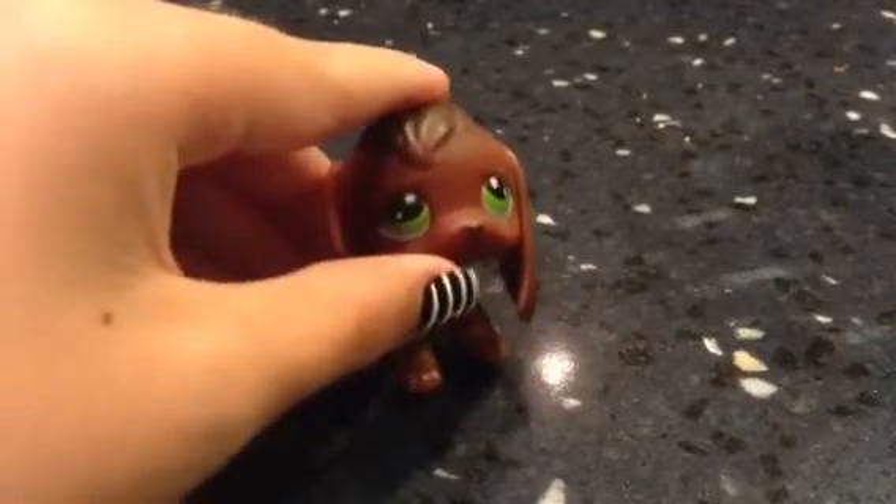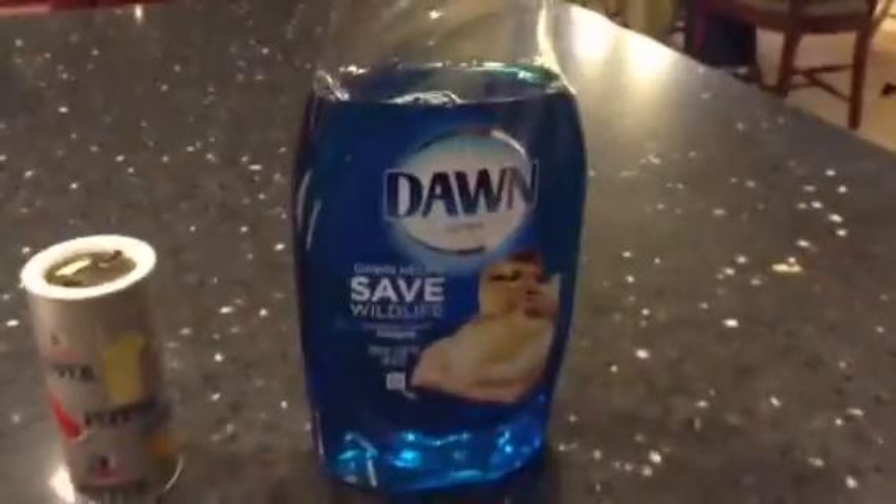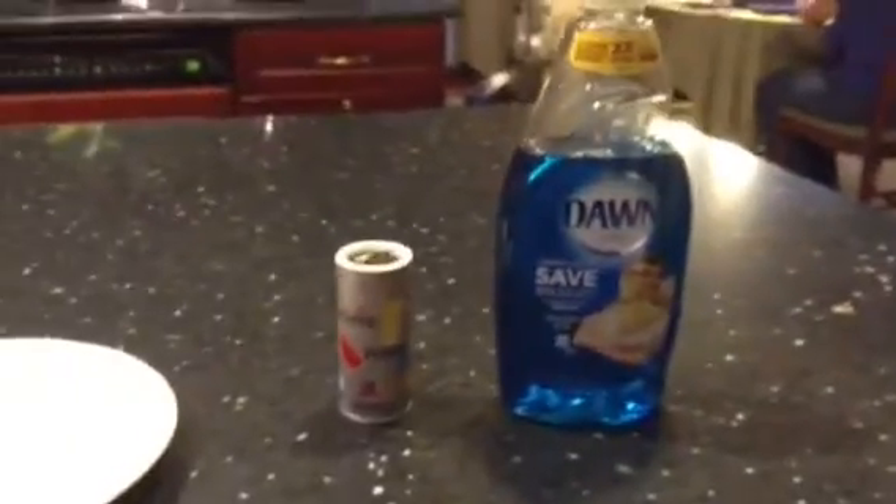This first one I like to call the Scaredy Cat Peppers. You will need a cup and fill it with water, a plate, some pepper, and some soap — probably dish soap.